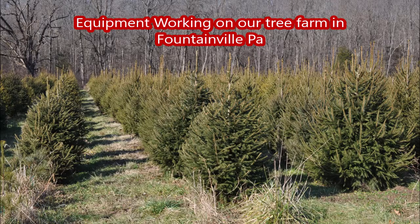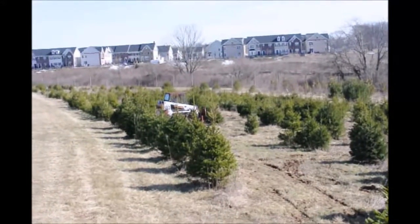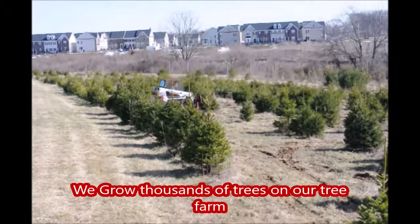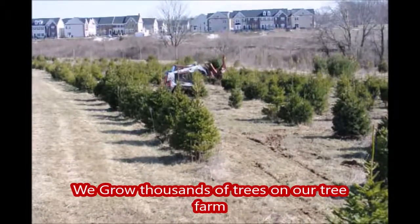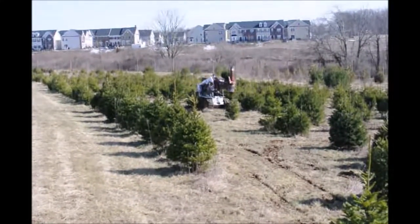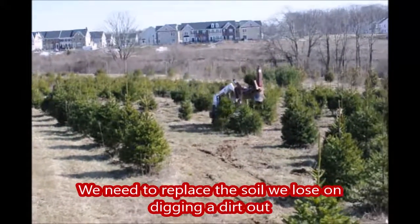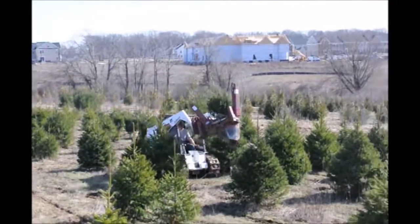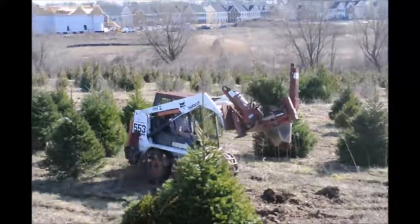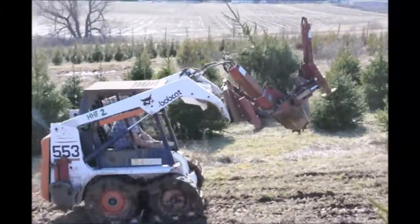In this video you're going to see equipment working on our tree farm in Fountainville, PA. On our tree farm we dig a lot of trees every year. We grow thousands of trees and each time we dig a ball out of the ground with a tree in it we remove some soil from the property. It won't take long and over a course of a few years we could run out of soil. It's a profitable way to sell your ground but for us it's not an option if we want to keep our nursery growing and going.